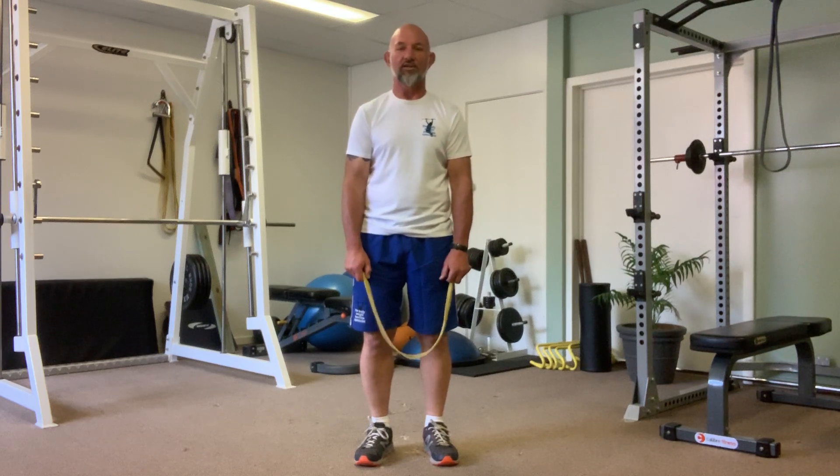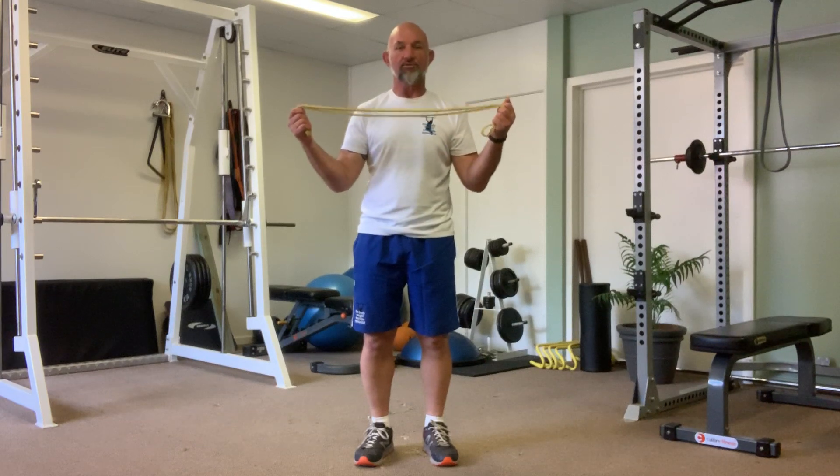This exercise is called the bent over lateral raise. You need a band that will give you the resistance, something you'll feel comfortable with.